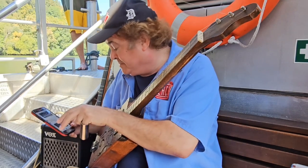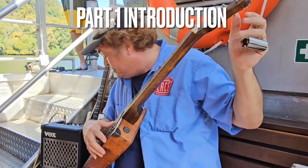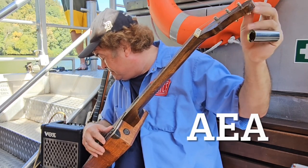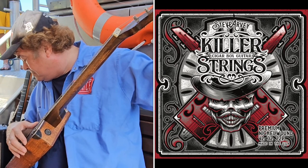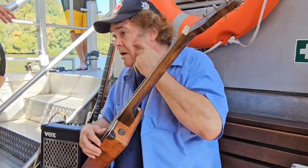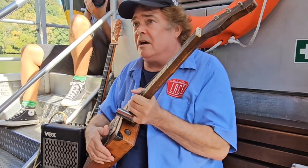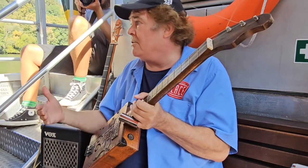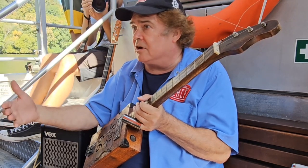So first I'm going to tune up here. This one I've got tuned in A. My name is Steve Harvey. I'm really glad to be here on the Necker River today. This is a beautiful festival, and I'm going to show you a lot about what the cigar box guitar is about and how to help you. Does everybody speak pretty good English? Do you want me to slow down? Okay, this is good.